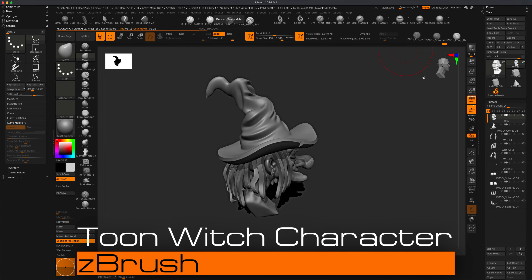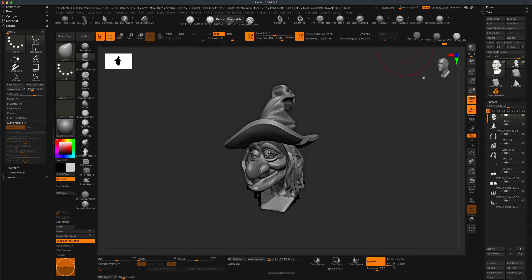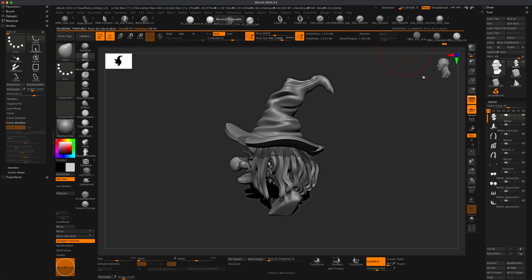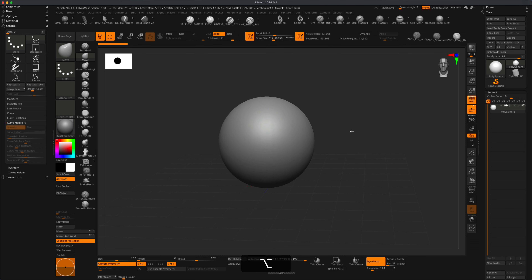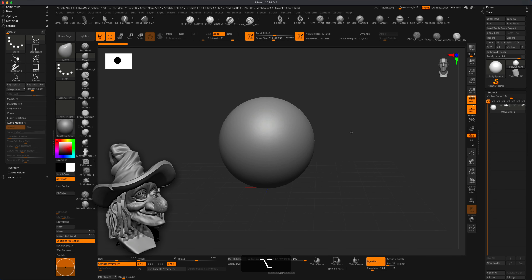Welcome to today's video. As of today it's October 16th and Halloween is right around the corner, so I felt like maybe I should do a fun little character for Halloween - a cartoon witch, like a stylized witch. How would you go about making a witch in ZBrush? You could take it really complex, super detailed, or super stylized, simple and fun. I want to aim for something in the middle, between super simple and super complex.